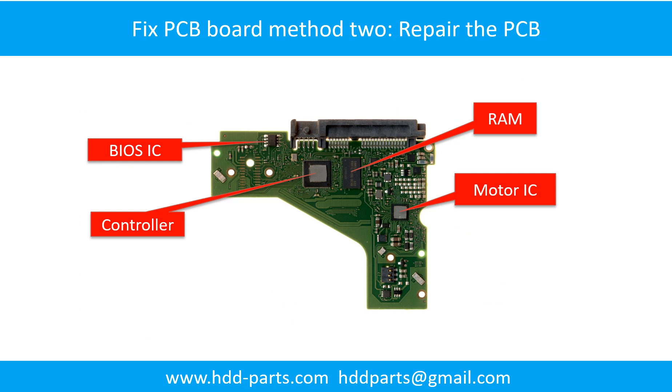PCB board repair, Method 2. This picture shows the basic components on the PCB board and their functions. You may take this picture as a reference to fix your own PCB board.